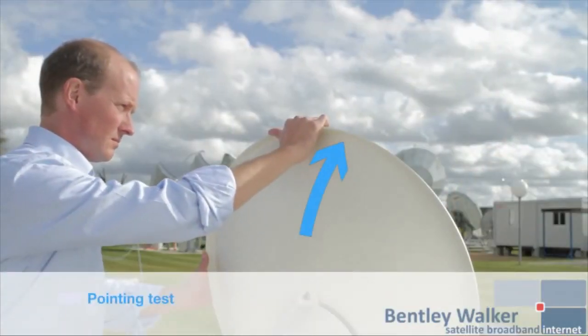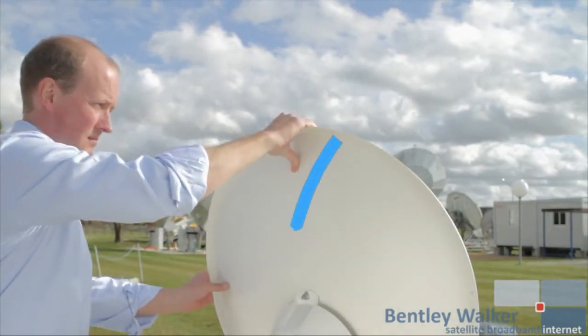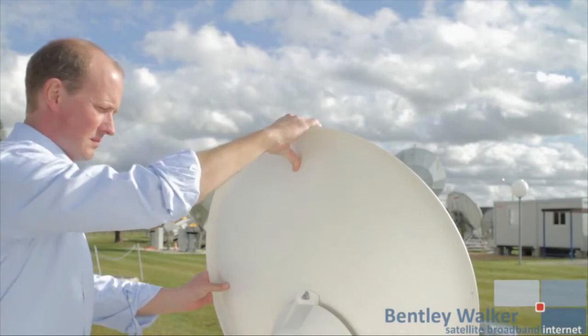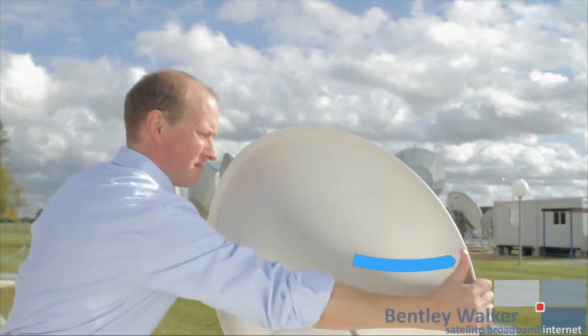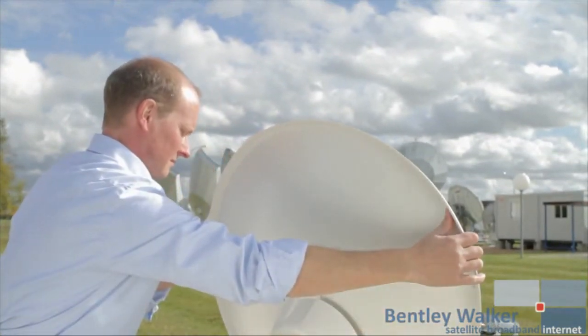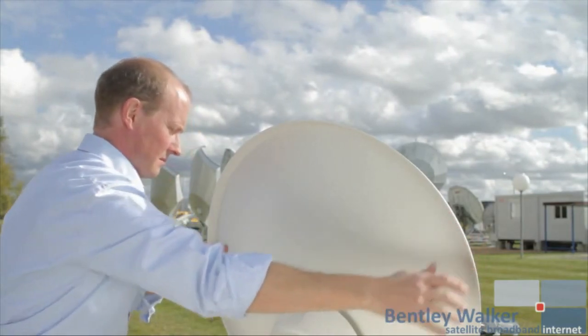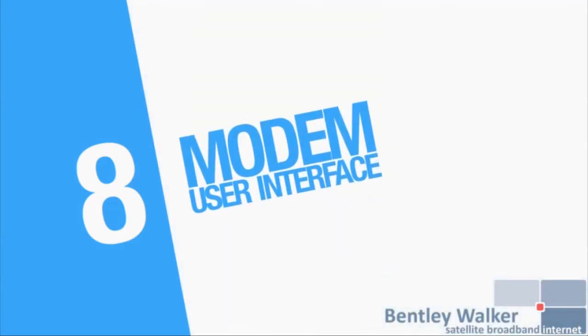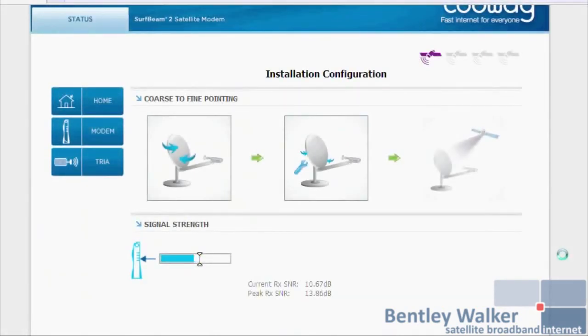To test the pointing, gently push and pull on the top of the antenna and see if it returns to a continuous tone. Then push and pull on the sides of the antenna — again, it should return to the continuous tone if pointed correctly. Once the pointing test is finished, you will see a third box with a tick. Once you have a tick, click on the arrow on the right-hand side.